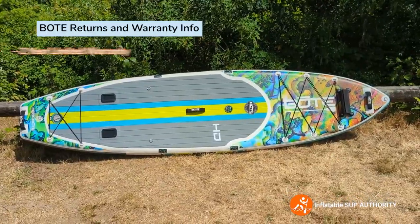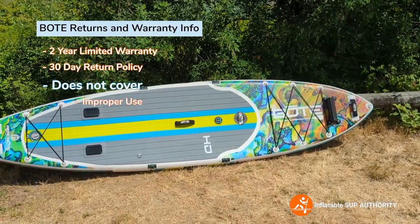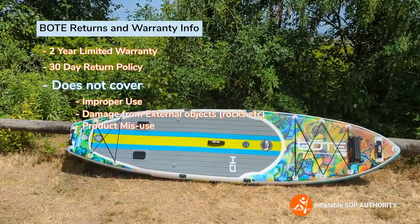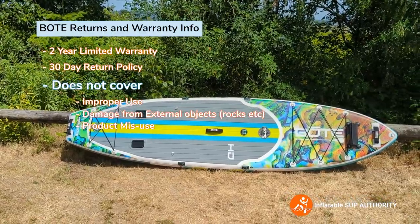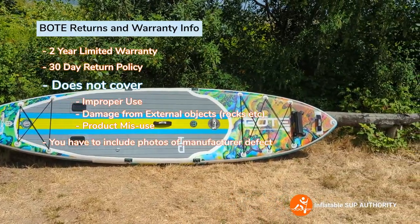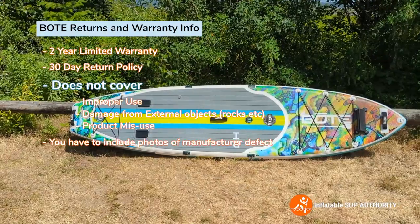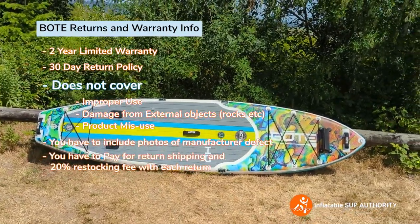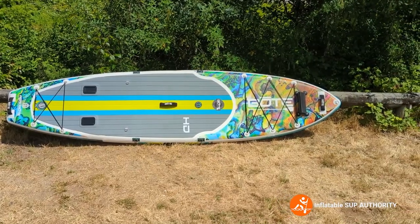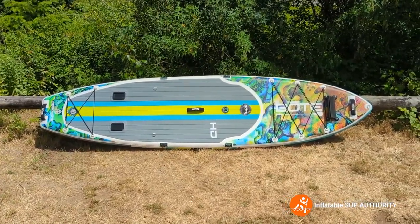The Bote HD Aero comes with a two-year limited warranty and a 30-day return policy. The warranty doesn't include improper use, scrapes from objects like rocks, or misuse such as putting in the wrong PSI. You also have to include photos of the damage for the warranty to be honored. The return policy is 30 days, but unfortunately you do have to pay a 20% restocking fee. Returns also have to be in like-new condition, and the person returning the board is responsible for shipping costs.